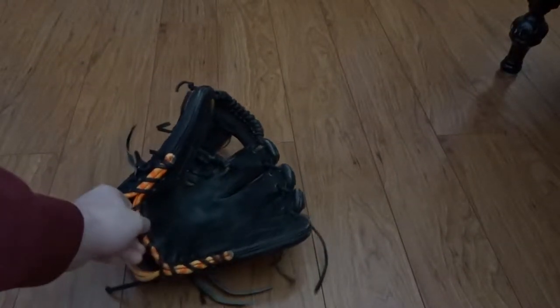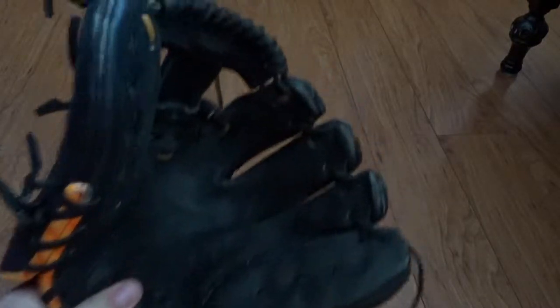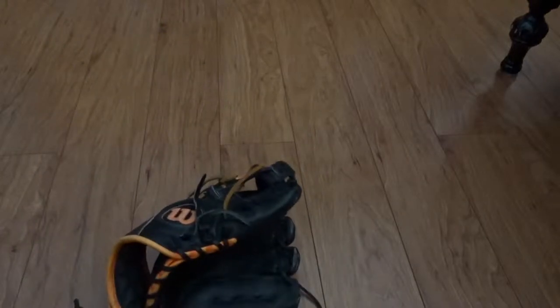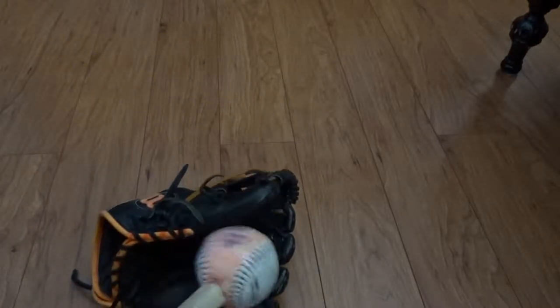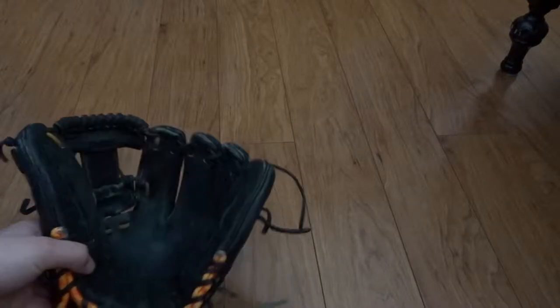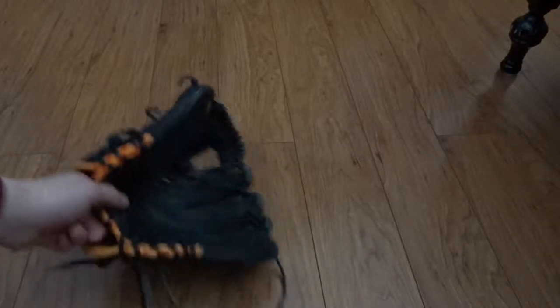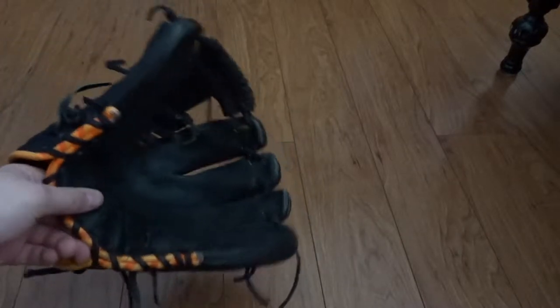So here's the glove. As you can tell, looking at the palm, it's not in the greatest shape. It's my old, old glove. I've been using it a lot more lately because of tryouts, because my other one's not ready. Actually, I think my next video will be an update on that.